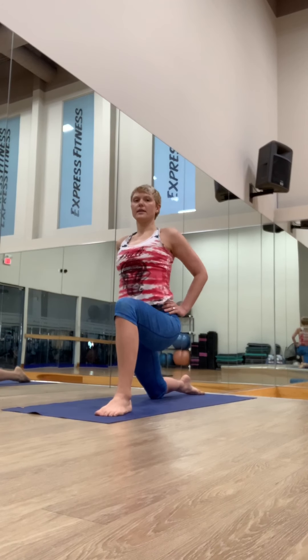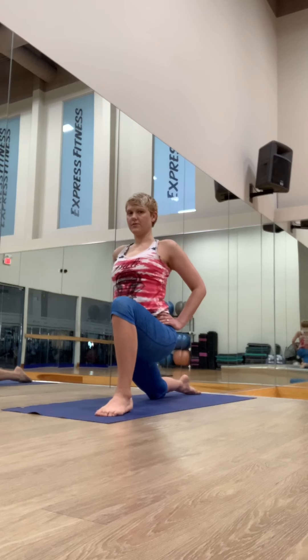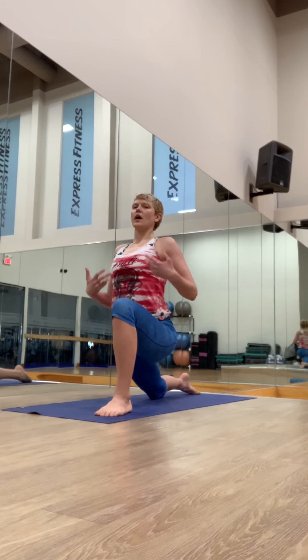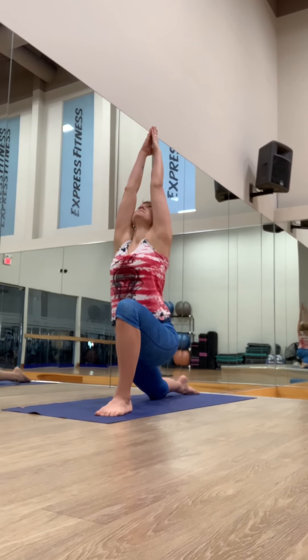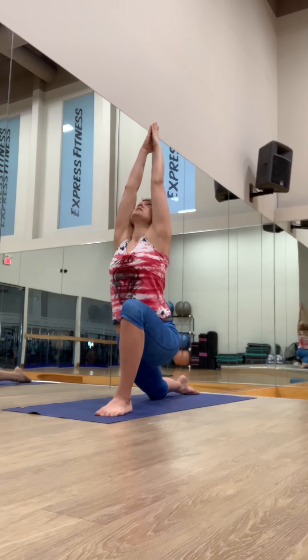Inhale, hands to hips. Let yourself relax. Relax the hips down, relax the jaw — it's all connected. Try to say let it go. Let the hips fall forward. Arms up if you want. Breathe in through the nose for five counts.